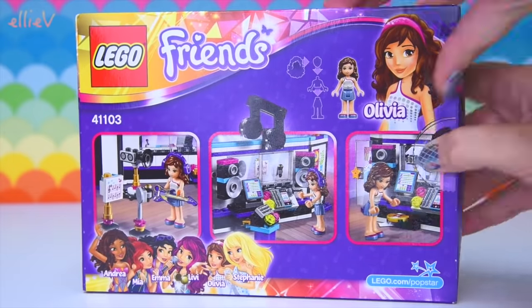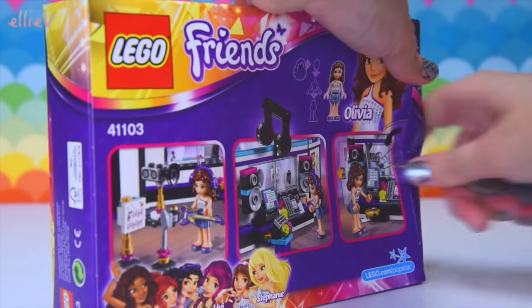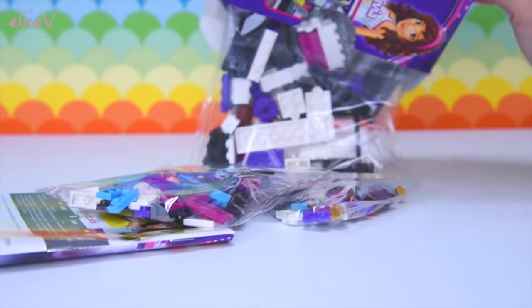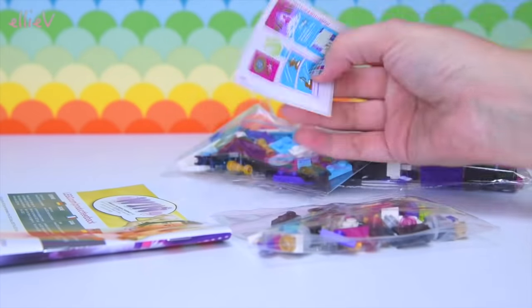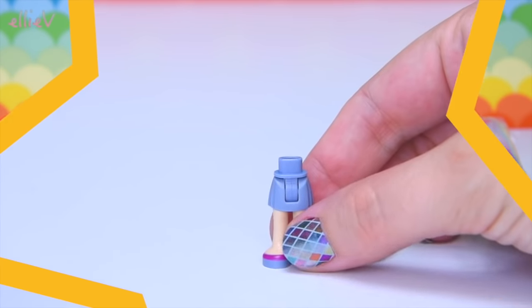It looks like Olivia is in charge of the recording itself. So we'll open this up — it's being a bit tenacious at the moment. Can't resist my scissors! And it's just a little set, which is great. We'll have lots of fun building this.